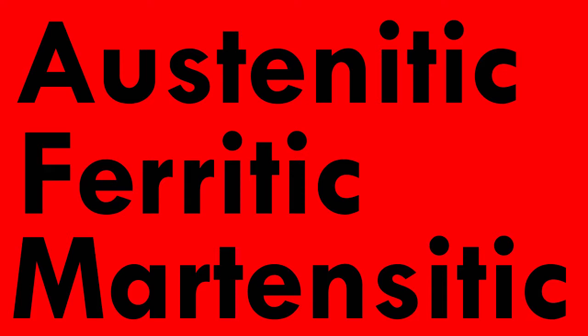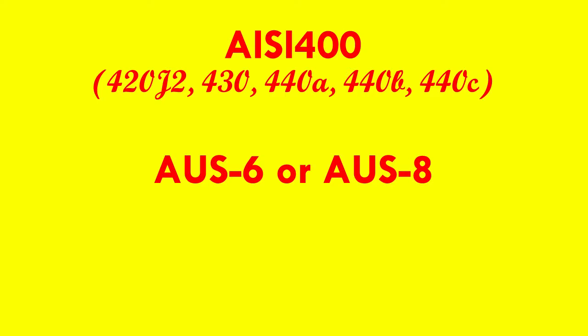I got really obsessed with identifying mystery stainless steel at one point. The most common stainless steel knives — not kitchen cutlery, but tool blades like on some wood planes — are AISI 400 series, most likely either 420J2, 430, 440A, 440B, or 440C, AUS6 or AUS8, and 3CR13MOV.